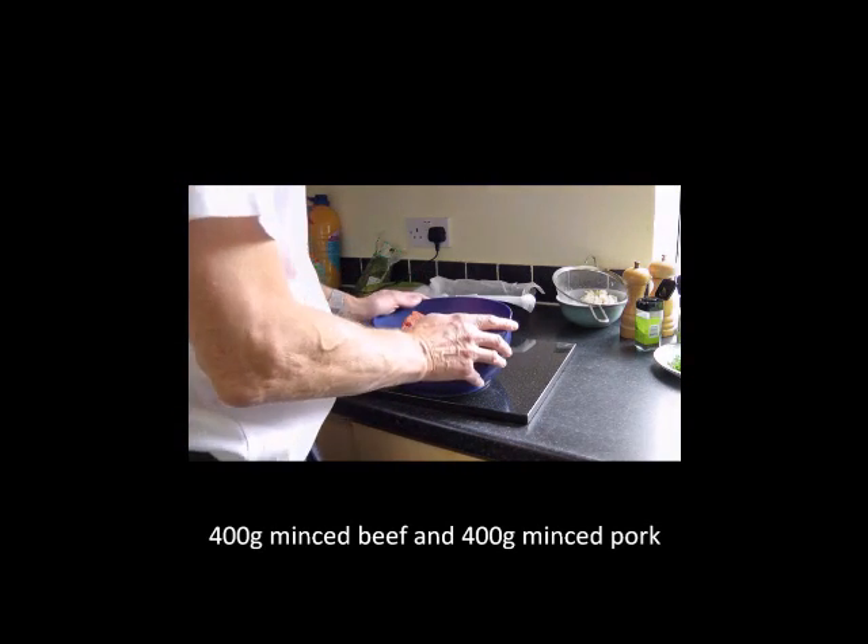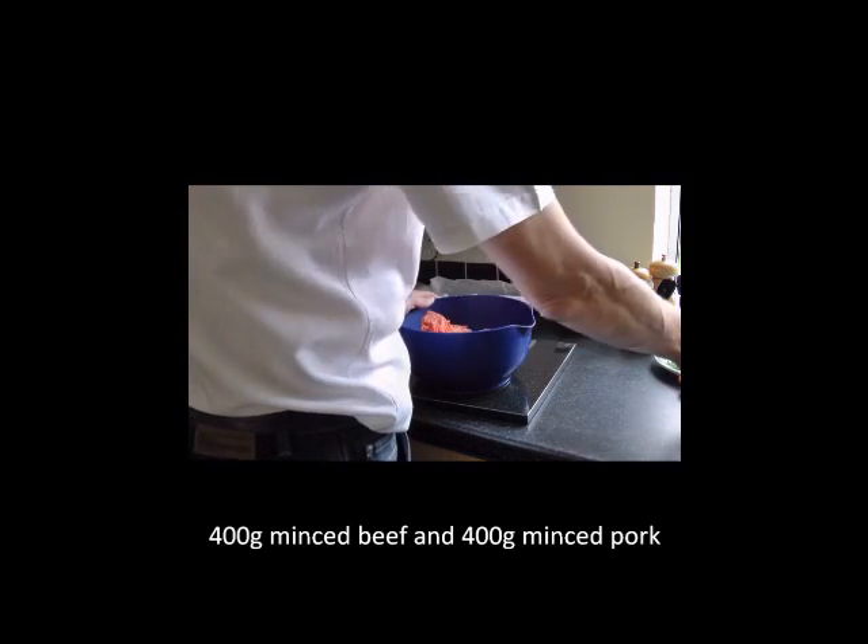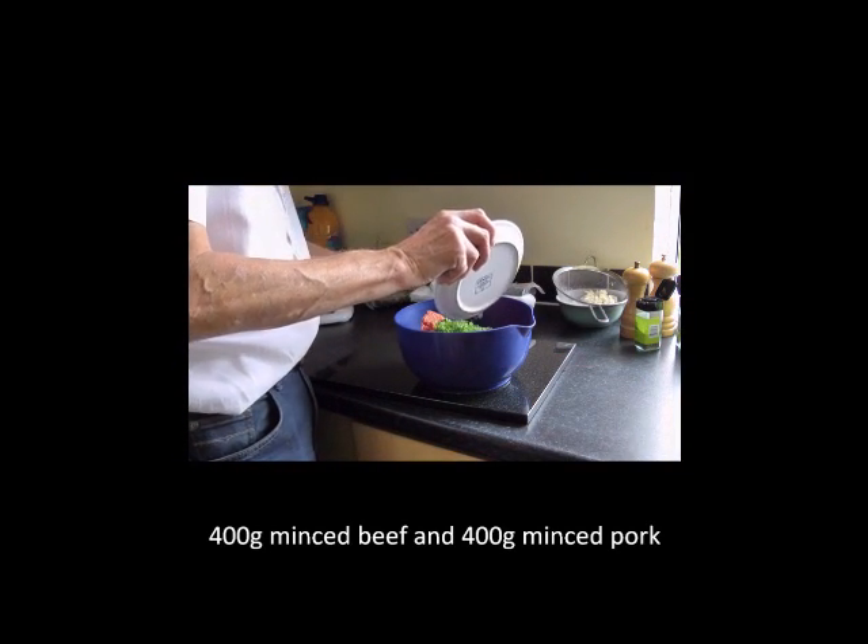Welcome to Cook UK. For today's recipe we're going to make meatloaf a la Napolitana.